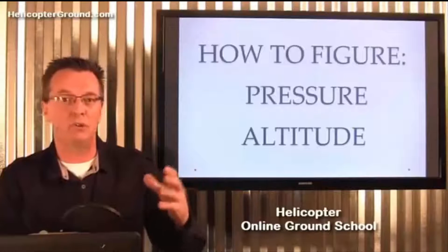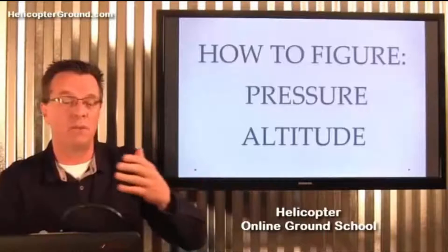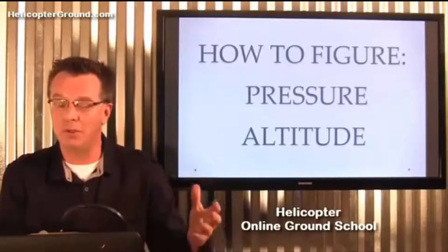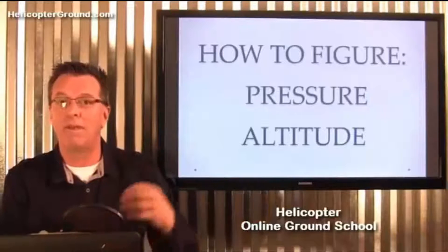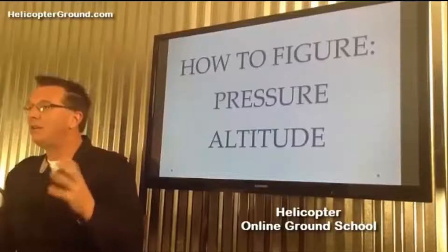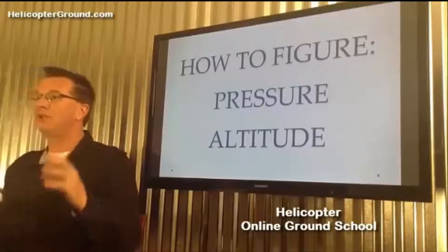He wanted to use a chart or his fancy electronic E6B, and the examiner said no — you have to be able to figure pressure altitude by hand. For example, if you're in a helicopter and need to divert to an airport at higher elevation, you need to know how to hover when you get there. You need to take the current pressure setting for that airport and figure pressure altitude by hand to work the performance chart. He could not do it, so the examiner failed him. Ever since, I've made sure 100% that my students know how to figure pressure altitude by hand.